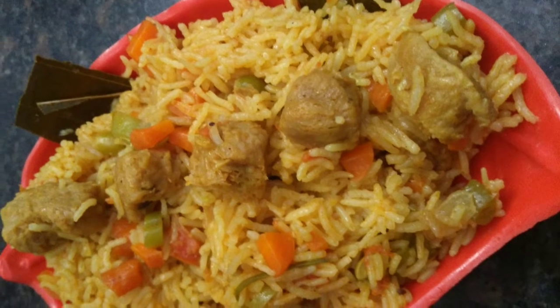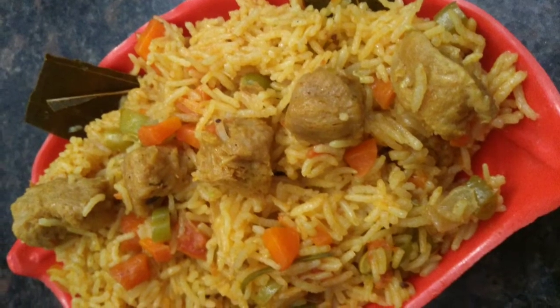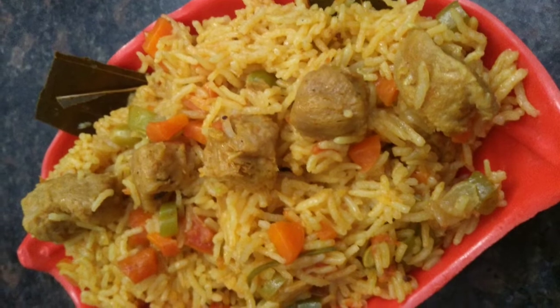Hello viewers! Welcome to Quick and Easy Varieties! Today we will show how easy it is to cook hotel style veg biryani.